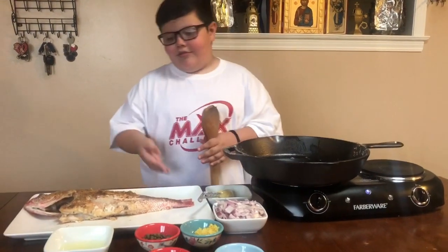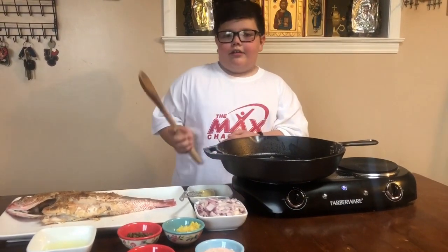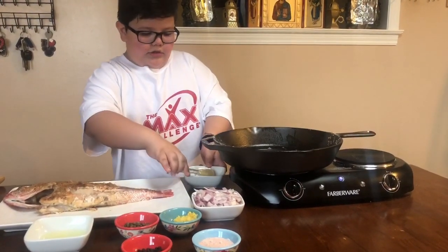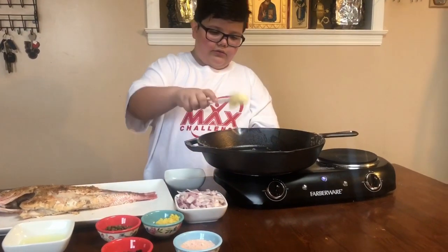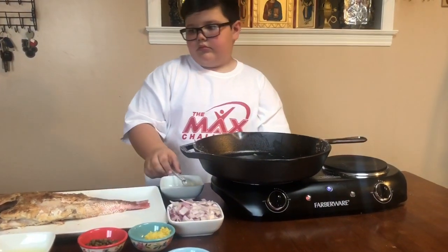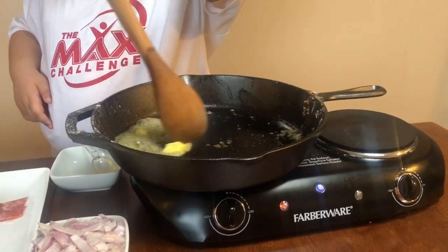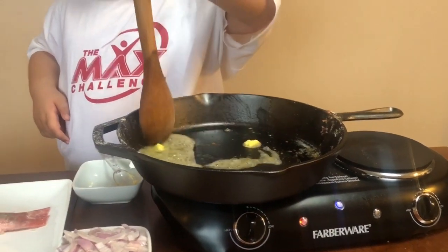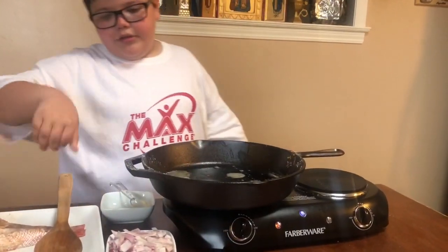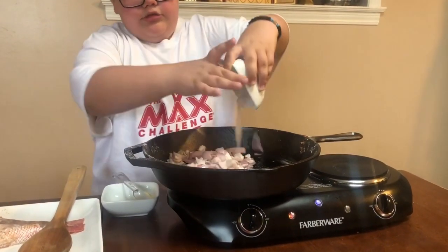Magically the Red Snapper got onto this plate from the skillet. Now we are going to cook our sauce. First we are going to add one tablespoon of organic butter. Now we are going to add the chopped shallots and sauté them for a little bit.